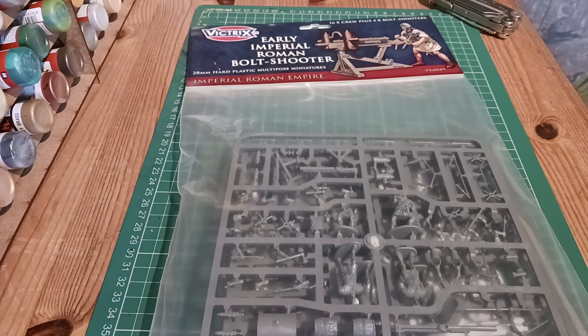Morning everyone, I trust you're all well today. I thought I'd try something different from the usual Napoleonics. I went out and bought myself some from the Victrix range — Early Imperial Roman Bolt Shooter. You get four bolt shooters with 16 crew, so that's four crew per shooter.